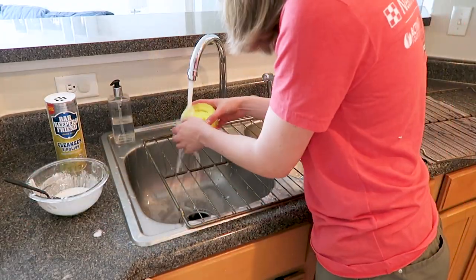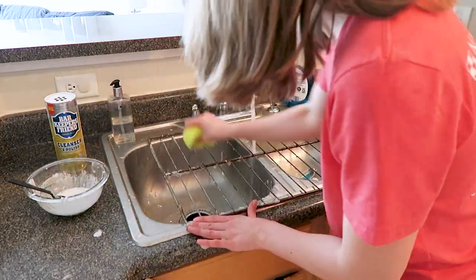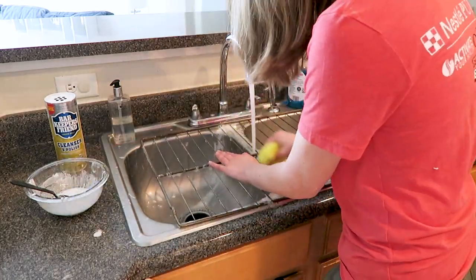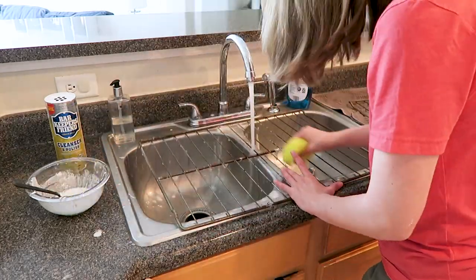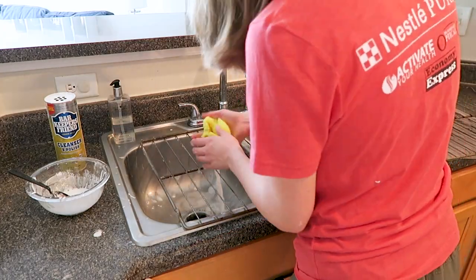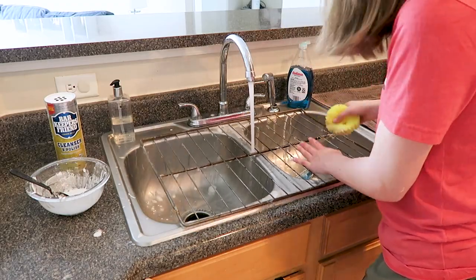I'll have all the products that I'm using linked in the description box below, so if there's anything you want to purchase it's all linked down there. The Scrub Daddy and the Barkeeper's Friend are kind of my two best friends when it comes to deep cleaning my kitchen, especially my stove and oven — those are the two products I think you just can't live without for deep clean days like today.